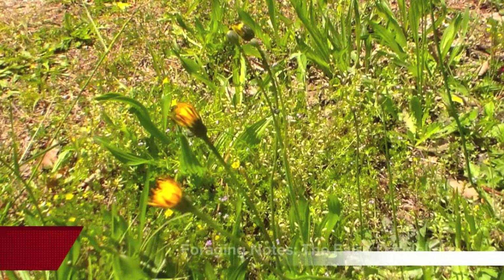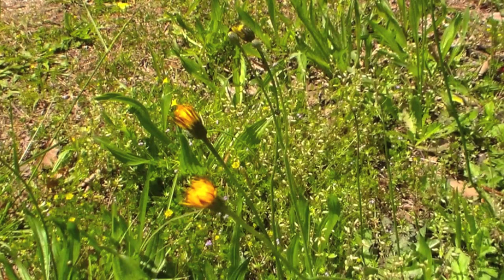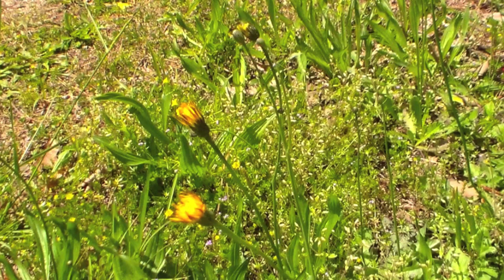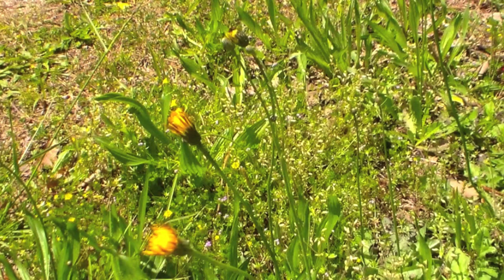Hey YouTube friends, Survival Craft here. The flower that you see in front of you is a false dandelion. These are going to appear right at the end of spring, generally halfway through April and into May. They appear right about the time dandelions disappear, so you can have dandelions from pretty much the end of winter all throughout the spring and then immediately pick up with false dandelions when those go away.